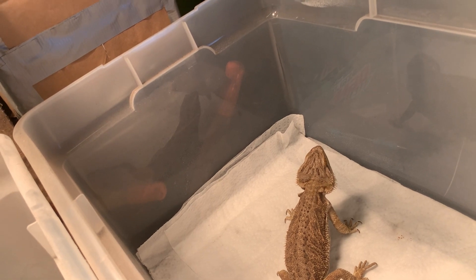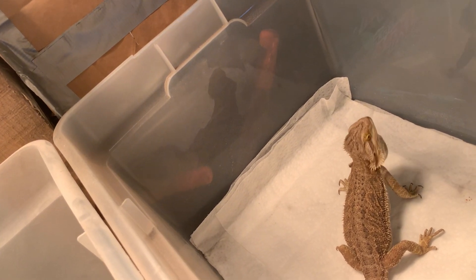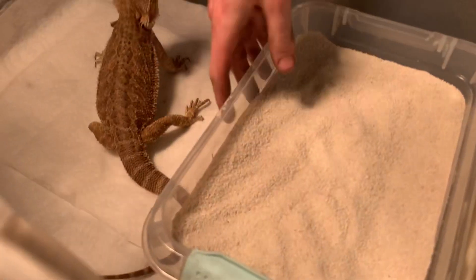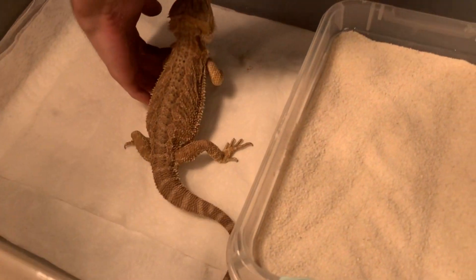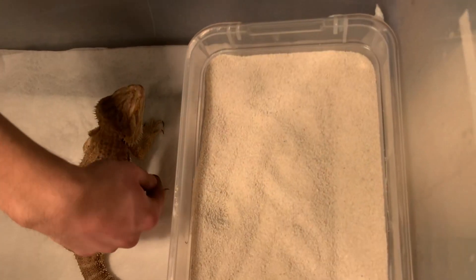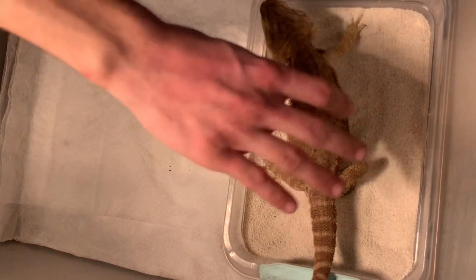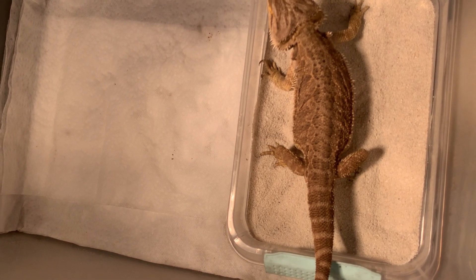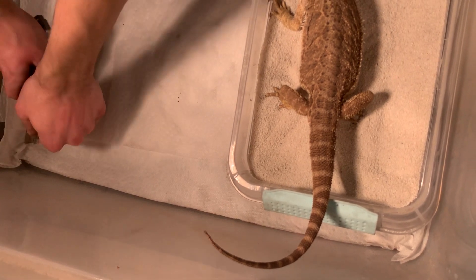Zeus, get down. He likes to be out, so I might just hold him. Zeus is smelling Athena. I just gave her some water so I'm going to have to wait a minute before handling her. Just give her a little sandbox and she'll dig and bury her eggs. What's cool is this tote is what we're going to be using for her eggs in the incubator. Zeus ripped right through that paper towel — his nails are really short now. So when she has her eggs, we can just lift this up, pick the eggs up, put them in the substrate, and throw them in the incubator.